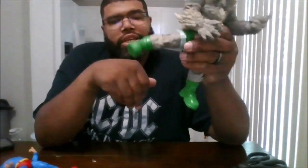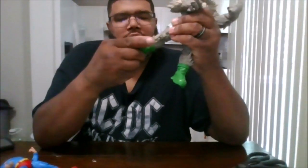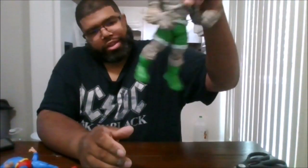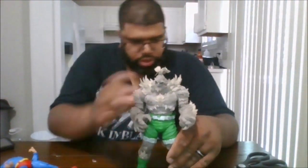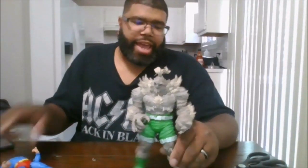He can't even kick that far. He does have a little bit of foot articulation. I will say this — this is my Doomsday. That's pathetic, McFarlane. His hand can barely grip Superman's head, and that's something I wanted to do.